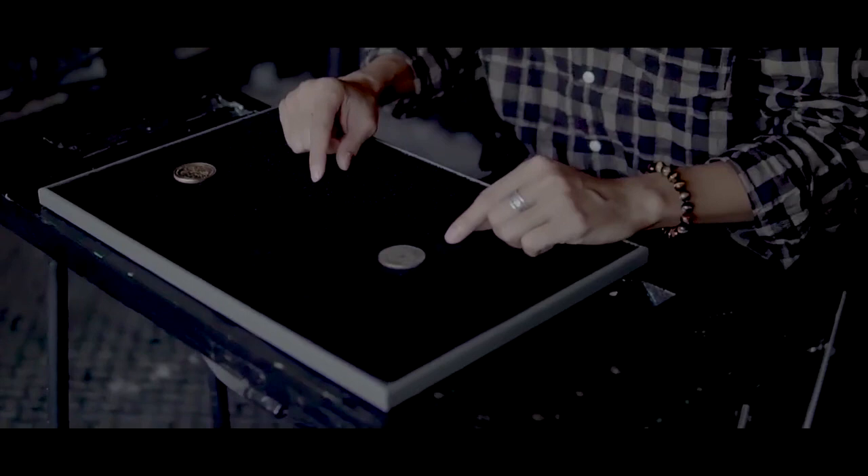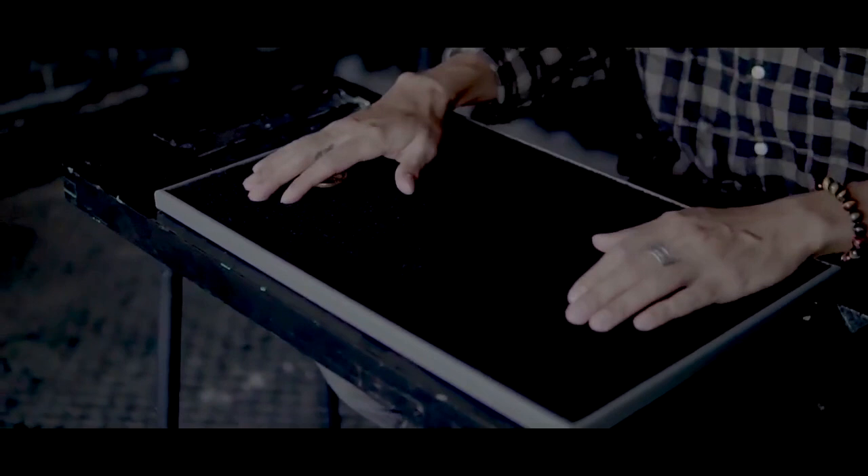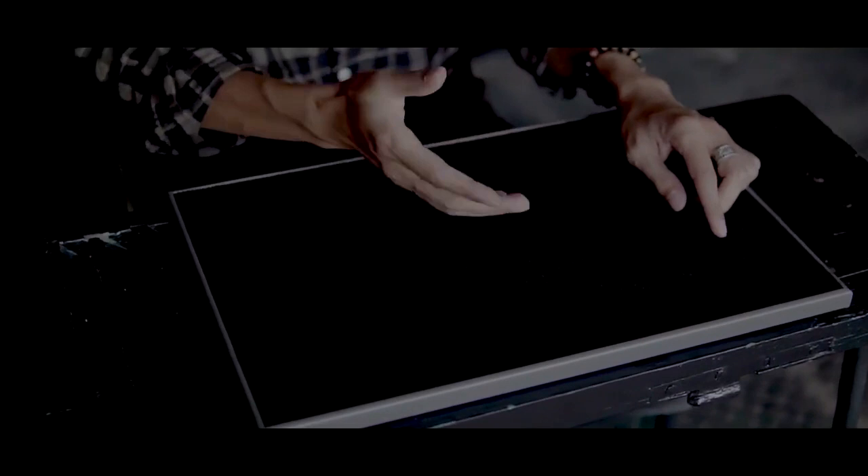So you end up taking the pad, doing the trick, and then putting the pad away. It is completely impractical. It is totally useless. Half of the routines they're showing on this trailer, they don't even teach you.